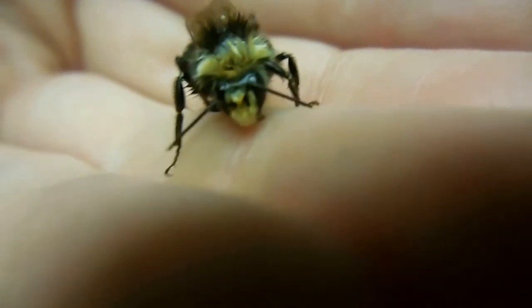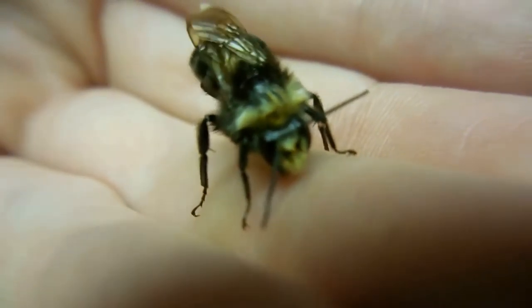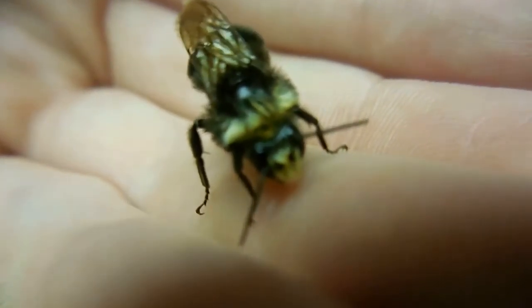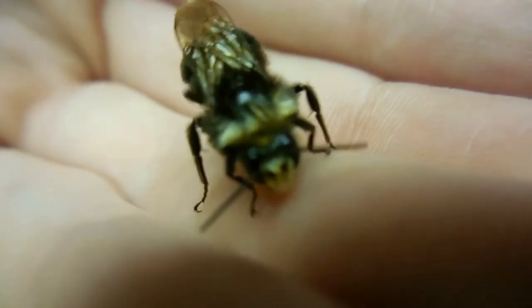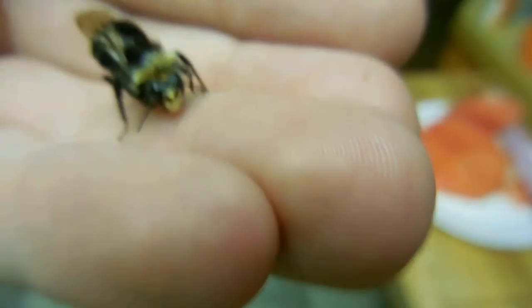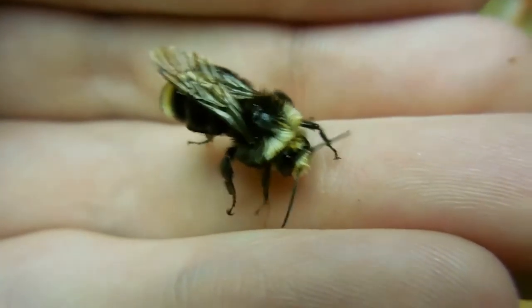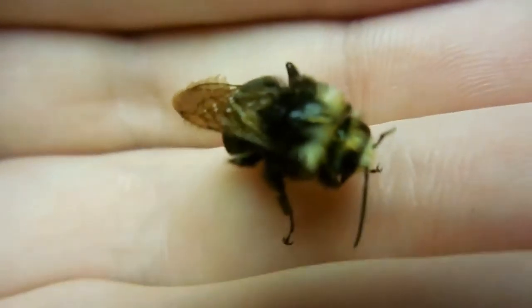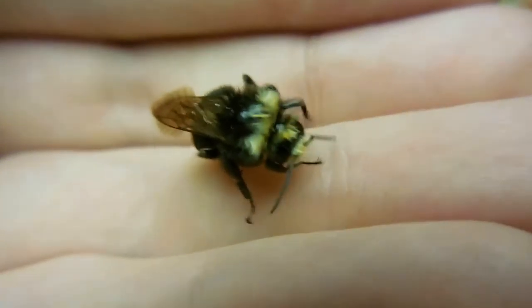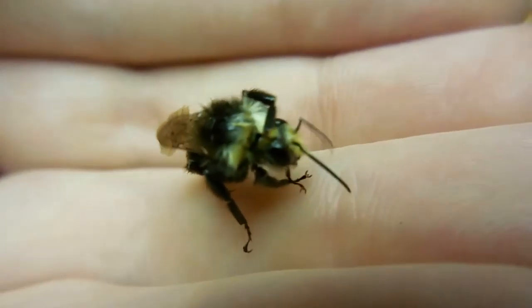I just wanna snuggle him, but he's so small. Look how big he is compared to my hand. They actually get bigger than this — a little bit bigger, kind of big ol' fat and girthy. But they're still just as soft.